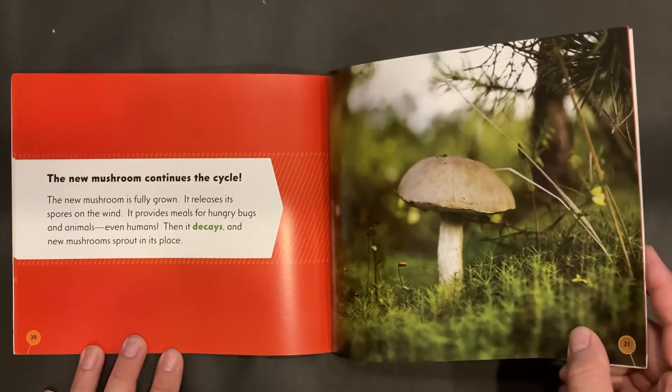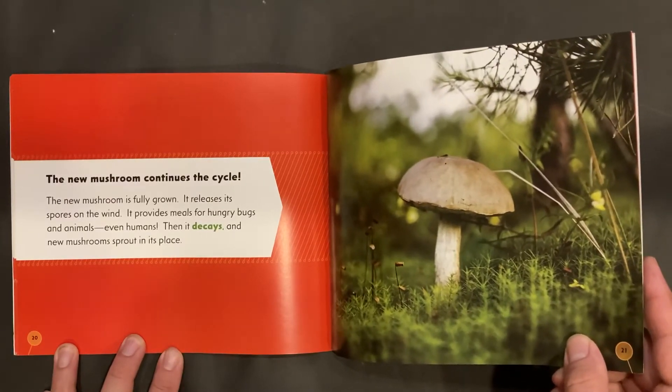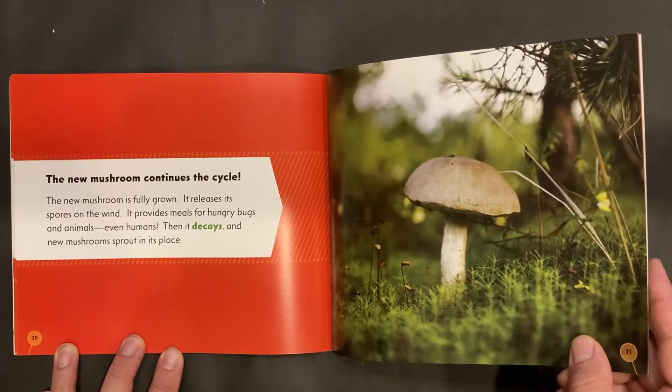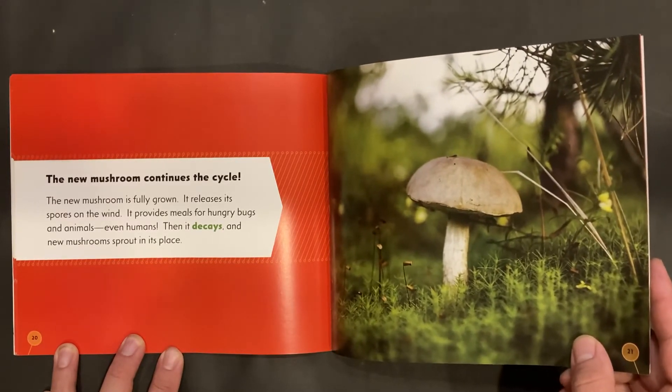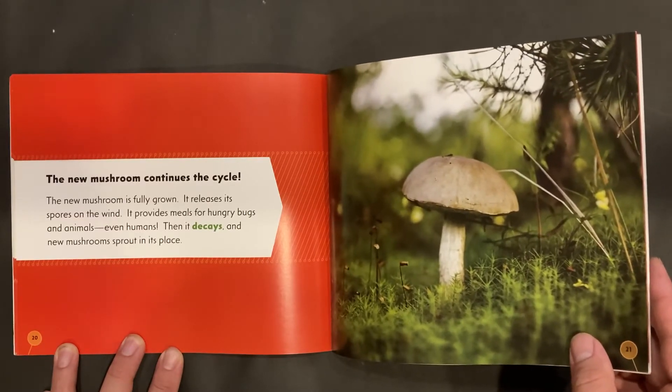The new mushroom continues the cycle. It is fully grown and releases its spores on the wind. It provides meals for hungry bugs and animals, even humans. Then it decays, and new mushrooms sprout in its place.